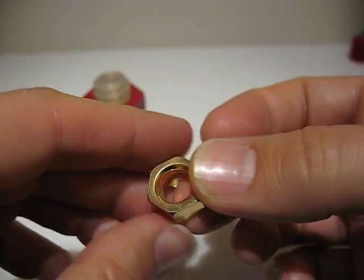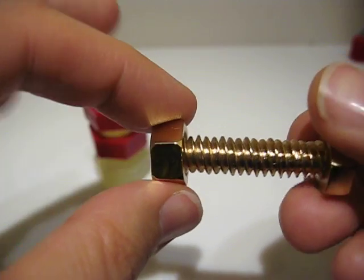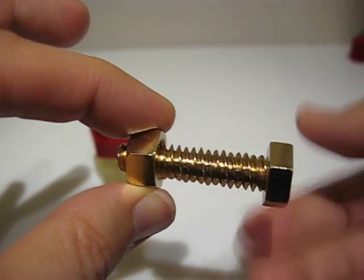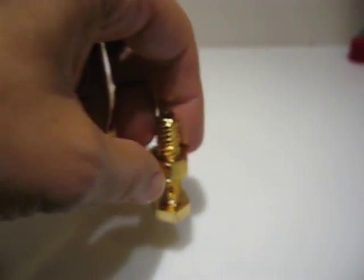And yes, the nut does come off the bolt. It threads back on by turning it in the opposite direction from what you would ordinarily expect. Very cute.